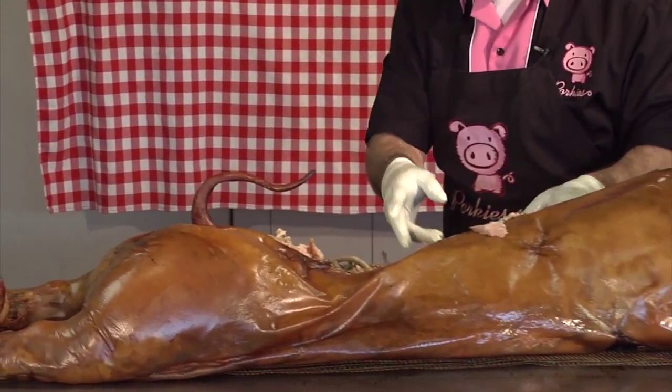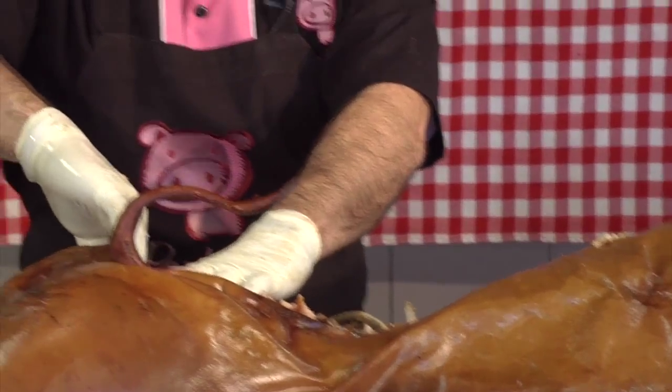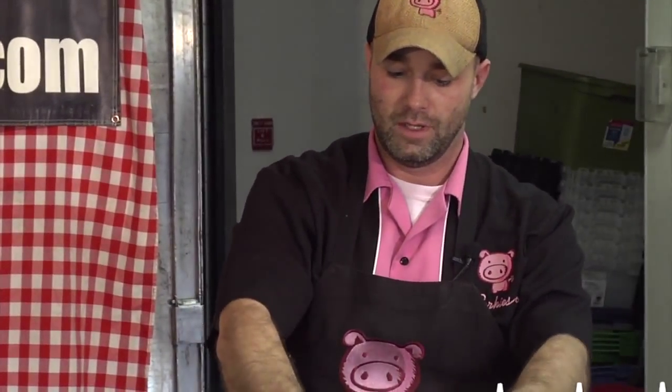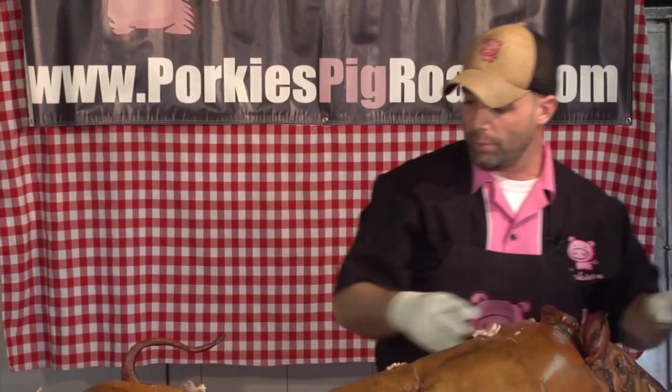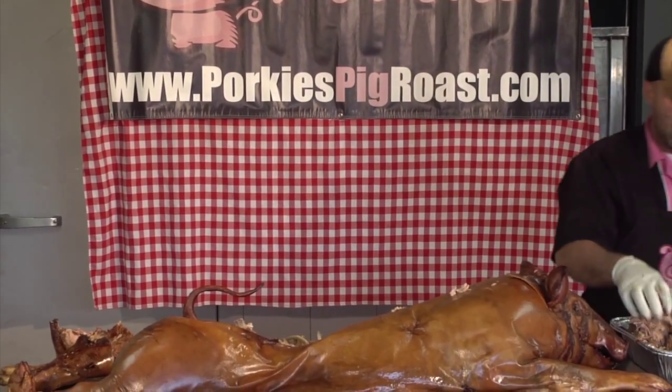One of the best things about our cooking process — and definitely what differentiates us from our competition — is how we cook it. If you've ever been to a rotisserie, you've never ever seen a ham that does this. That's just unbelievable. Simply drop it into a pan and put it out for your guests to enjoy. It couldn't be easier than that.